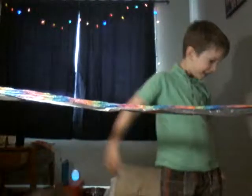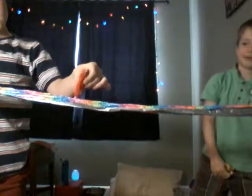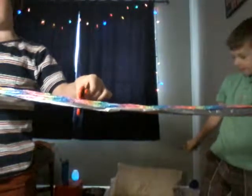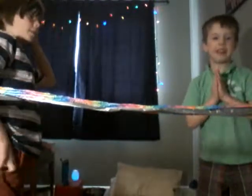No damage whatsoever. I'm just going to try not throwing skeeters. Nope. Now we'll try body parts.